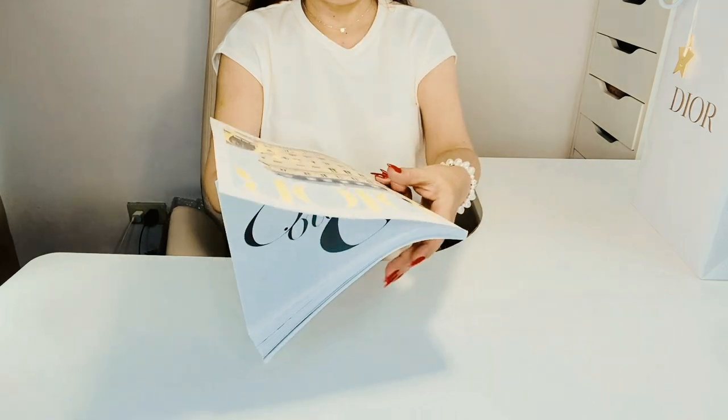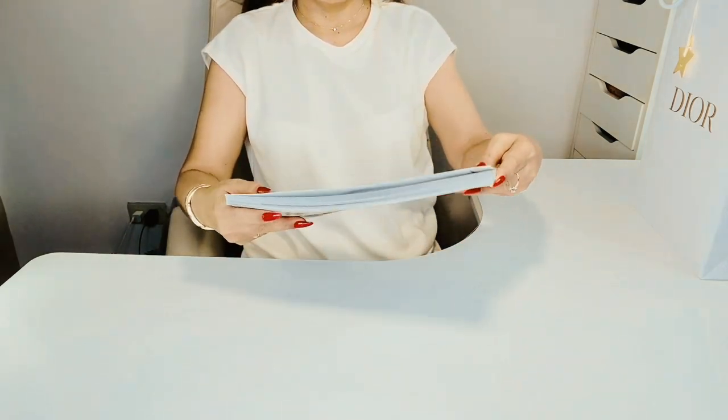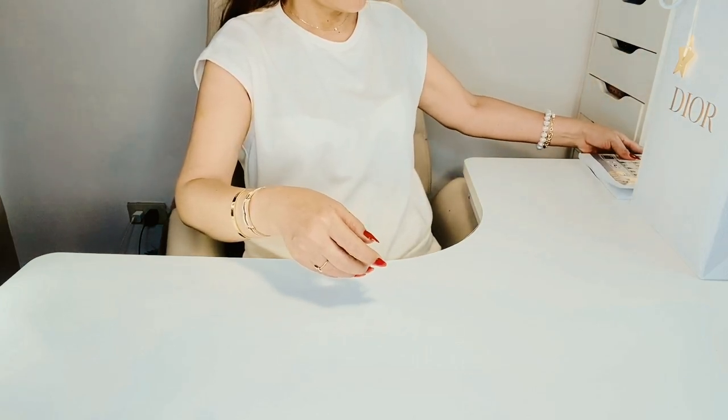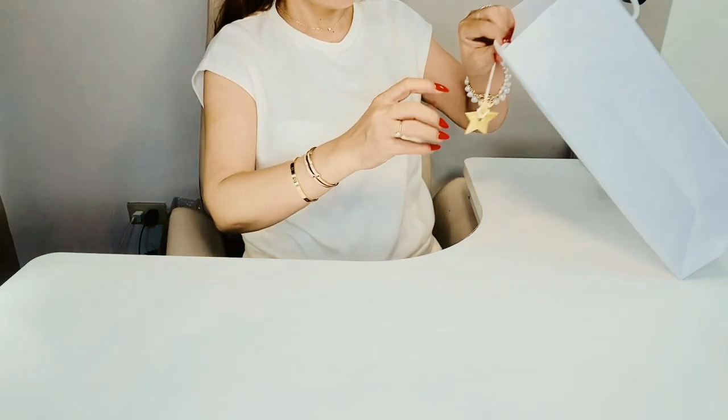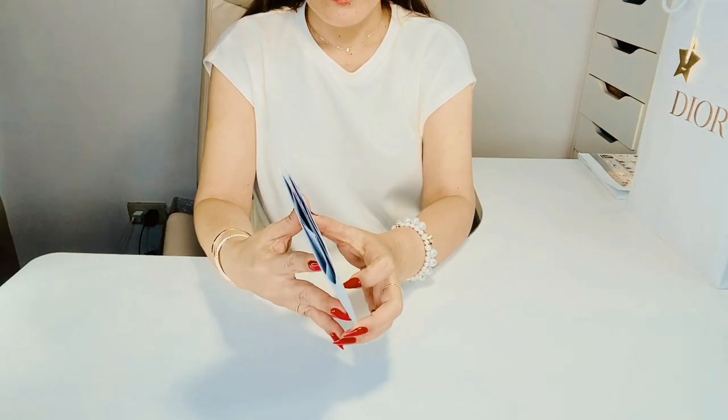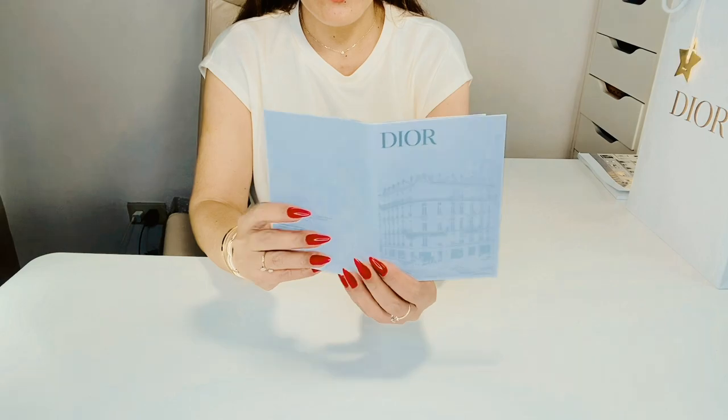shoes, jewelry, clothes, so on and so forth. So colorful and thick. Then we have the receipt or proof of payment, which is inside this Dior envelope.